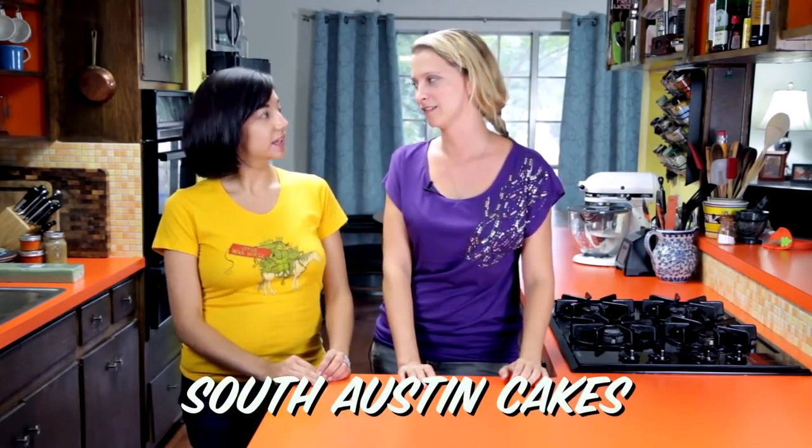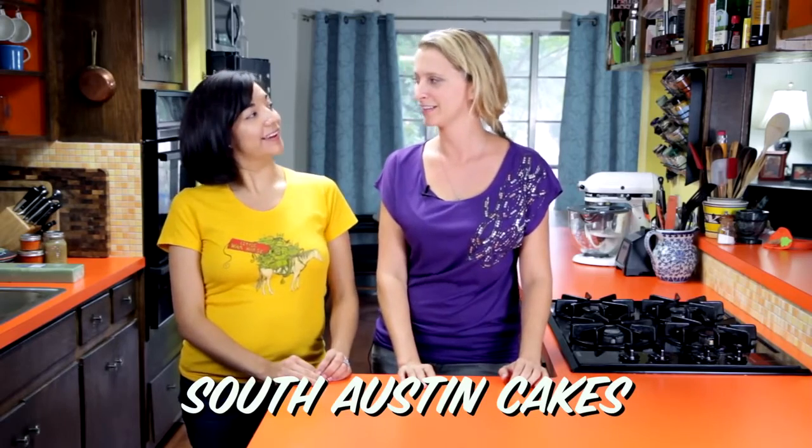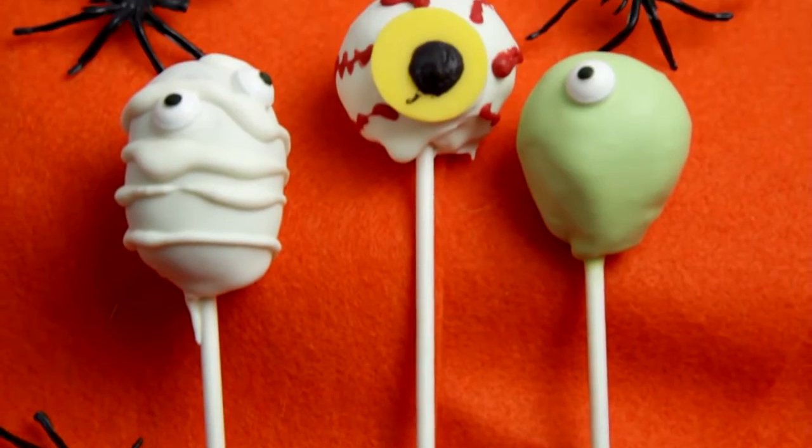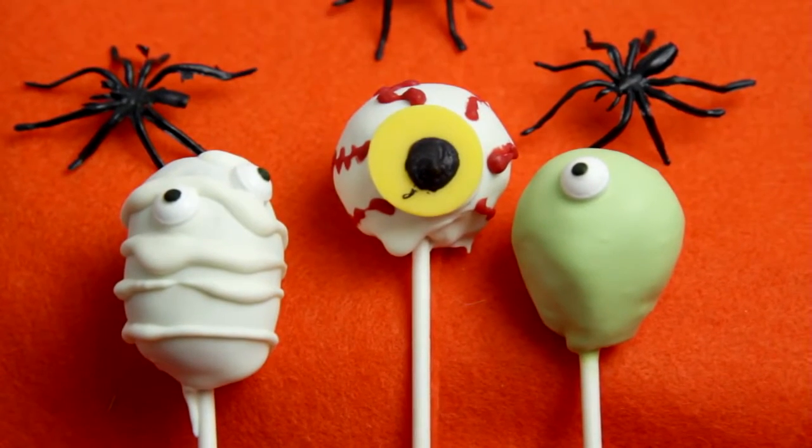So for Halloween, I brought on a very special guest, and we're going to make some cake pops and decorate them for a Halloween theme that's going to be super cute. Please welcome Jessica! This is Jessica from South Austin Cakes. Today we're going to be making some little spooky aliens and mummies and stuff, so they're going to be super cute for Halloween.